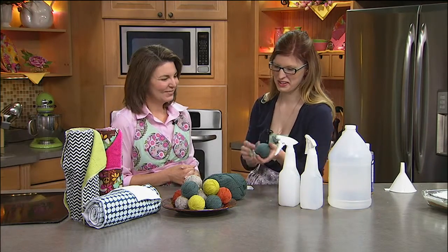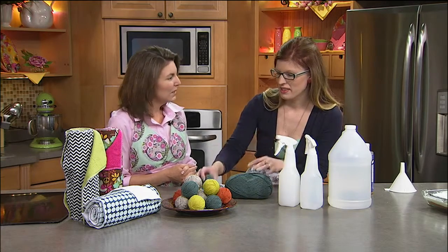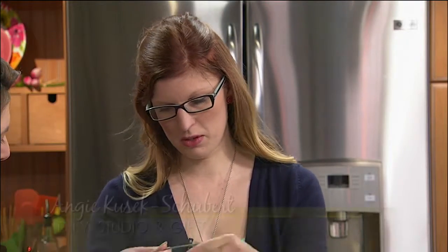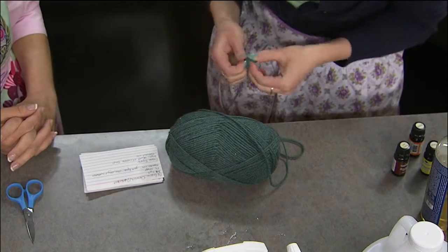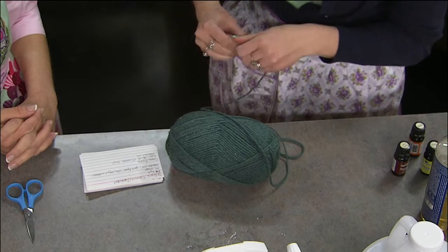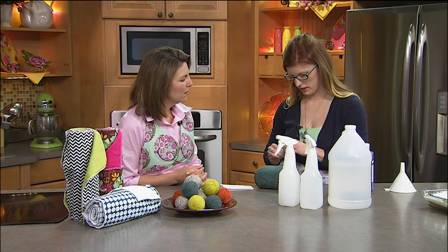These are dryer balls — they're 100% wool and will reduce your drying time, cut static, and eliminate the need for fabric softener. You can also scent them with essential oils if you like that lavender or other fragrance from fabric softener. You can buy them at the store or make them yourself — just start with a knot at the end of your yarn and make sure you use 100% wool. Put at least three in when drying; three is a good place to start.